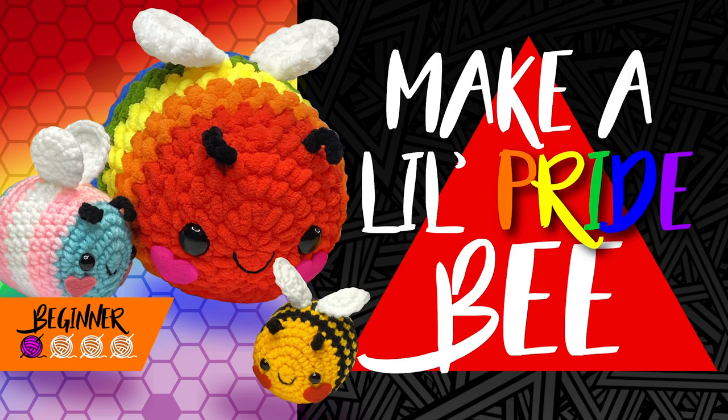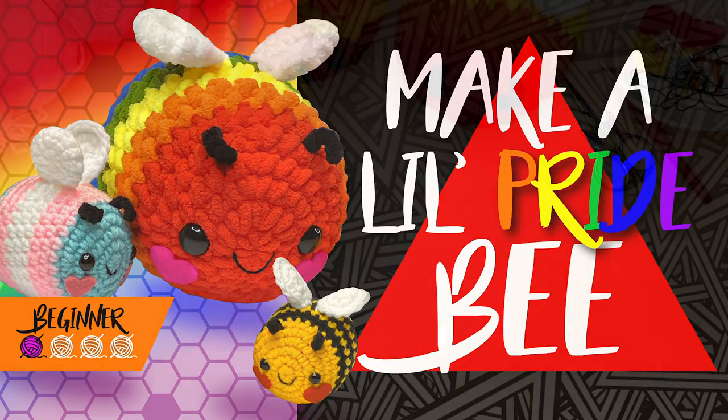Hi there! My name is Alex and welcome to my channel. Today I'm going to show you how to make a little pride bee.